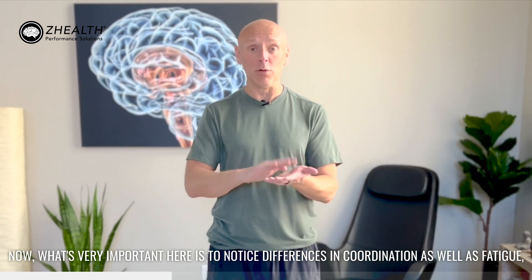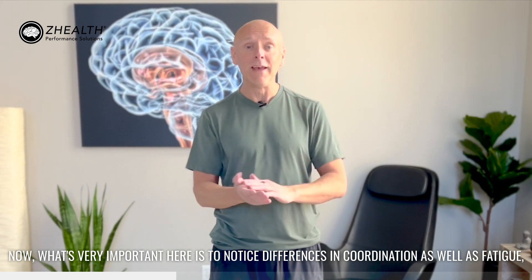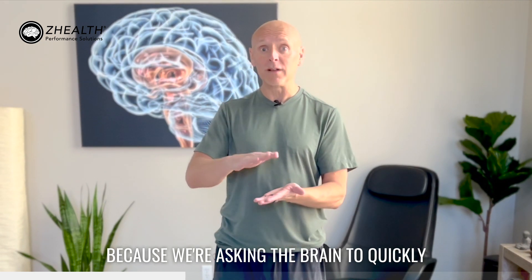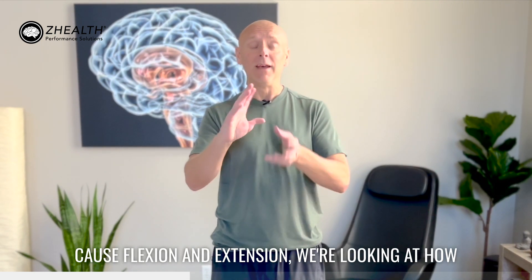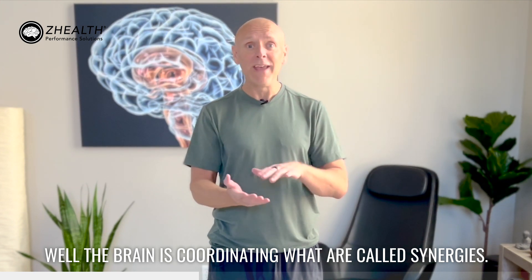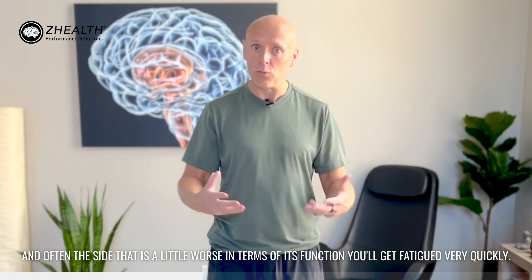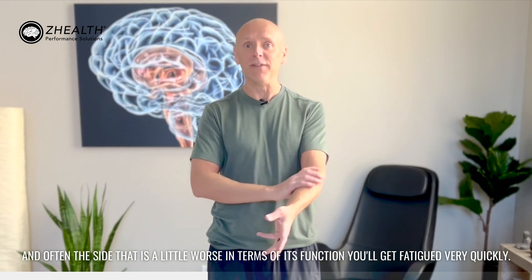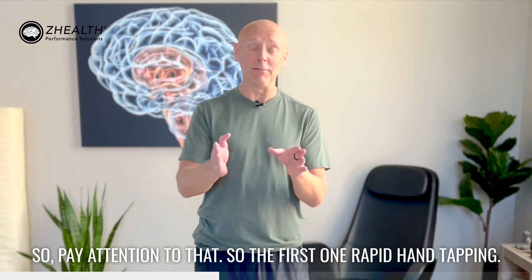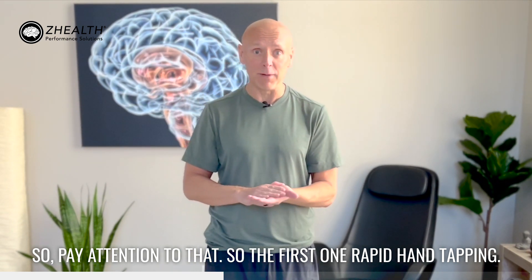What's very important here is to notice differences in coordination as well as fatigue. Because we're asking the brain to quickly cause flexion and extension, we're looking at how well the brain is coordinating what are called synergies. Often the side that is a little worse in function will fatigue very quickly — you'll be three seconds in and maybe start to get a cramp. So pay attention to that. That's the first one: rapid hand tapping.